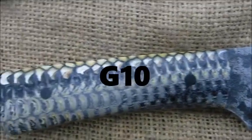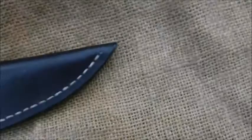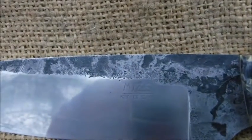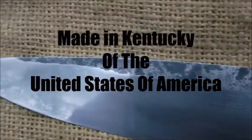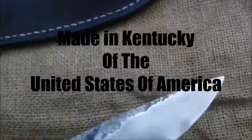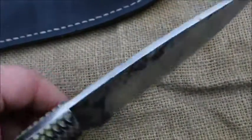I think it might say corn cow handles. Look at that knife. It's Kentucky, USA. And this knife feels, for my hands, it's perfect. Nice flat edge for scraping.